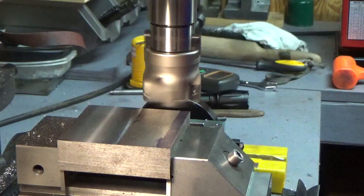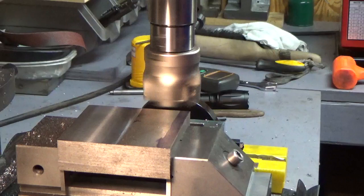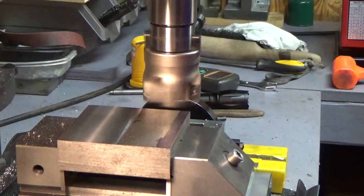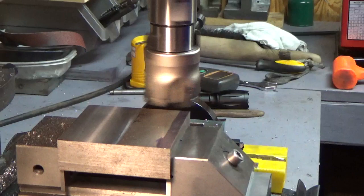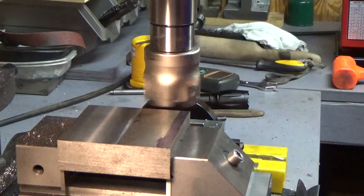I'm just going to make one pass with it — I don't see any sense wasting a bunch of time making a lot of passes. I will say that I didn't purchase this to try to remove a lot of material. I purchased it because it was a large diameter and I felt like it would leave a good surface finish. Also, it covers a fairly wide area compared to the smaller end mills I have.